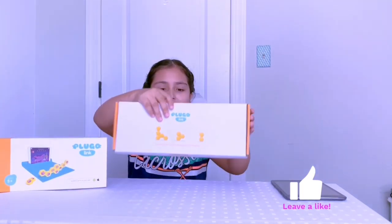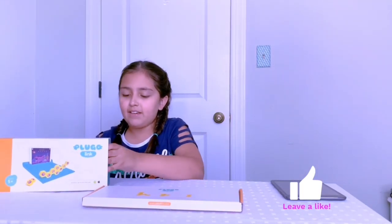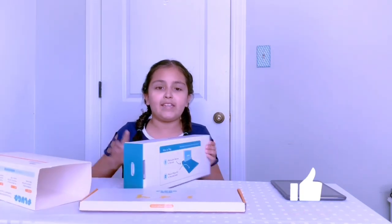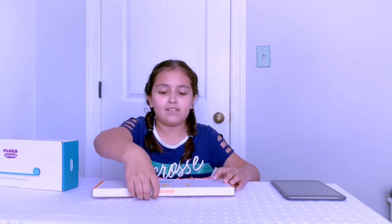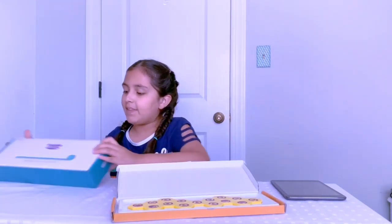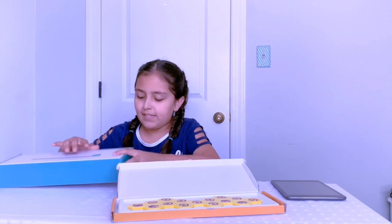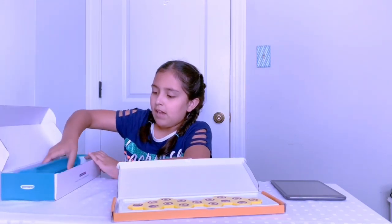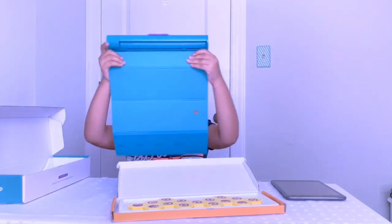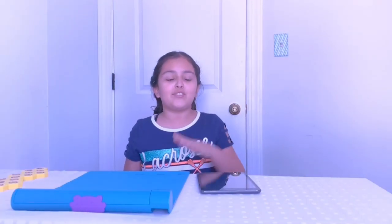Here we have the links and we have the gamepad. This comes with 15 links and this is the gamepad. It's an AR game. The only thing you have to do is download the app, insert some information, and you're ready to go.